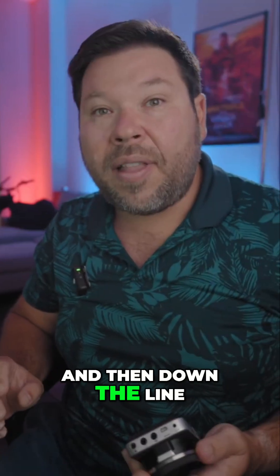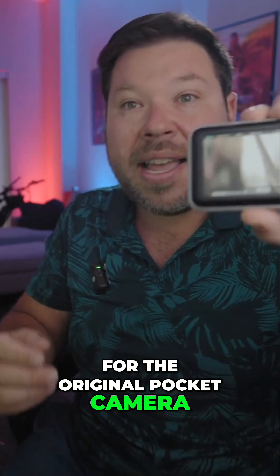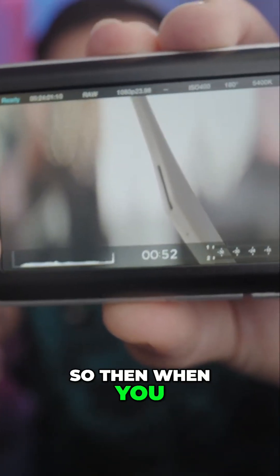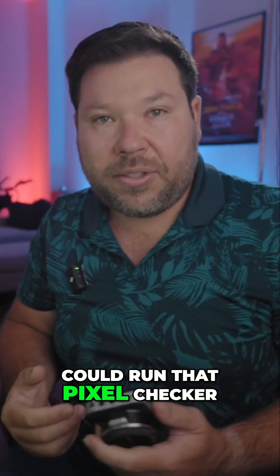Down the line, you can go to Blackmagic's website and download one of the earliest firmwares for the original Pocket camera. That early firmware actually moves the status bar to its original lower position, so when you play the clips, the pixel checker can cover the full screen area.